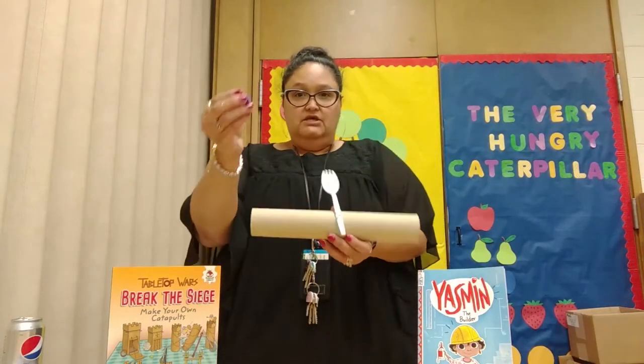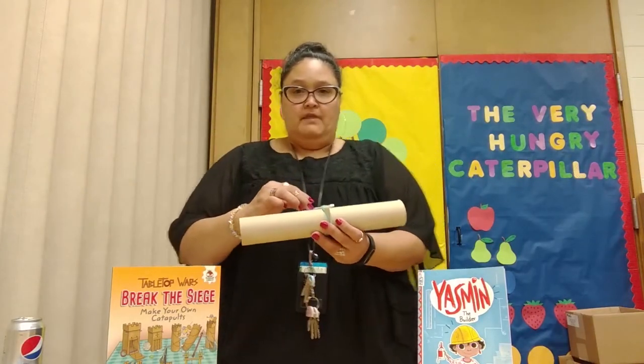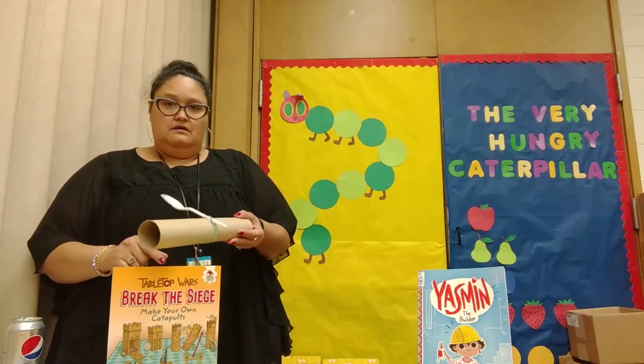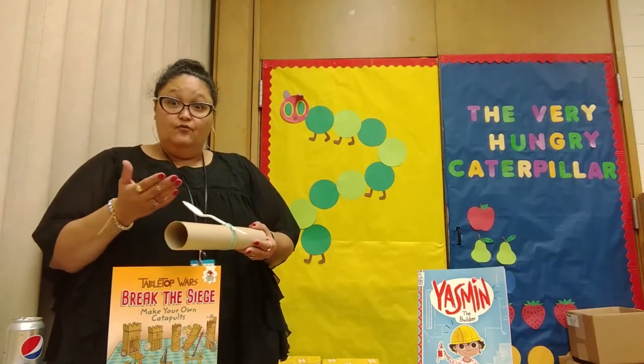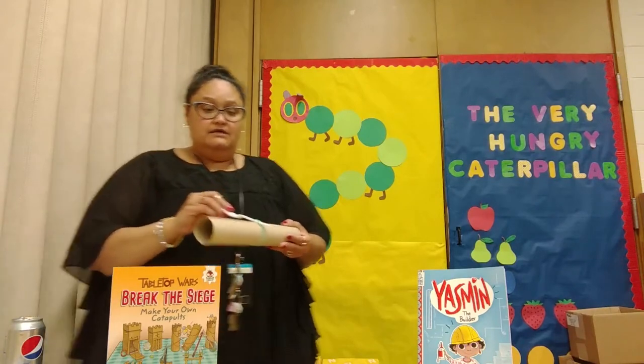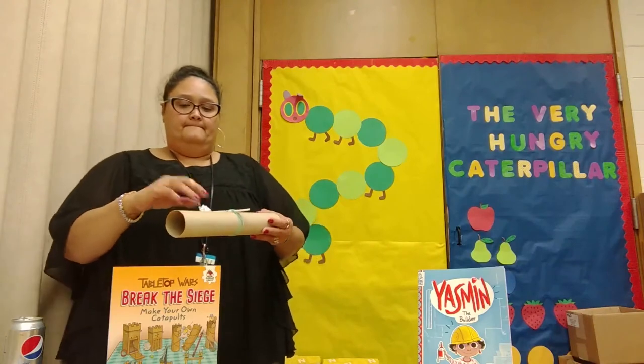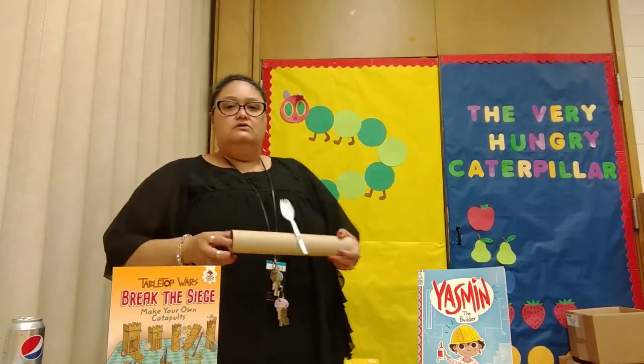Let's start with this little purple pom-pom. I'm going to stand on the side and we're going to see if it works. It flew! It worked! Do you think it's going to work with paper? Let's try it out. That worked too.